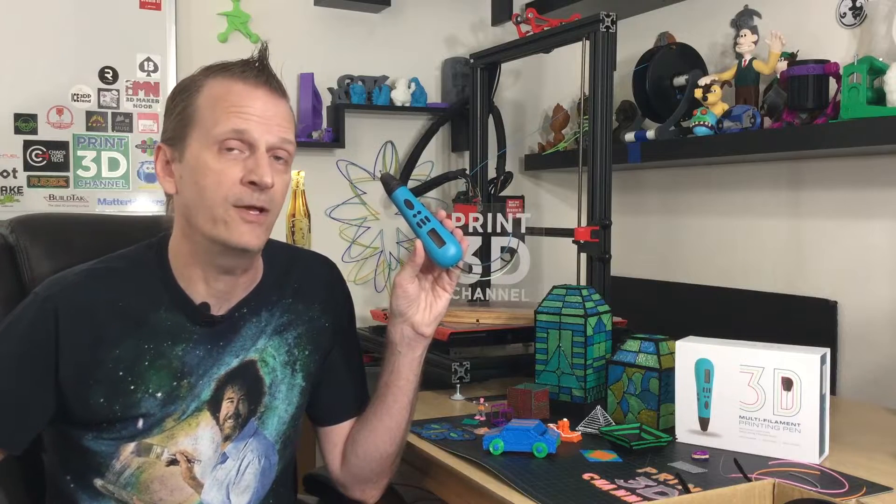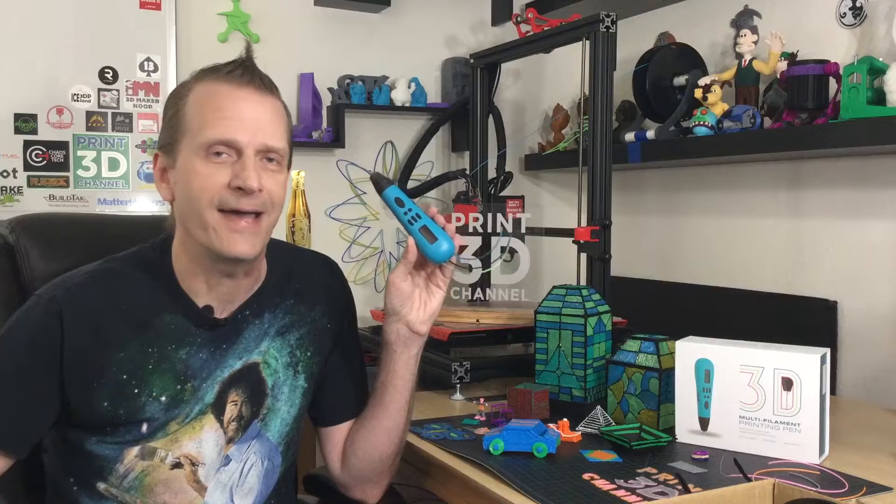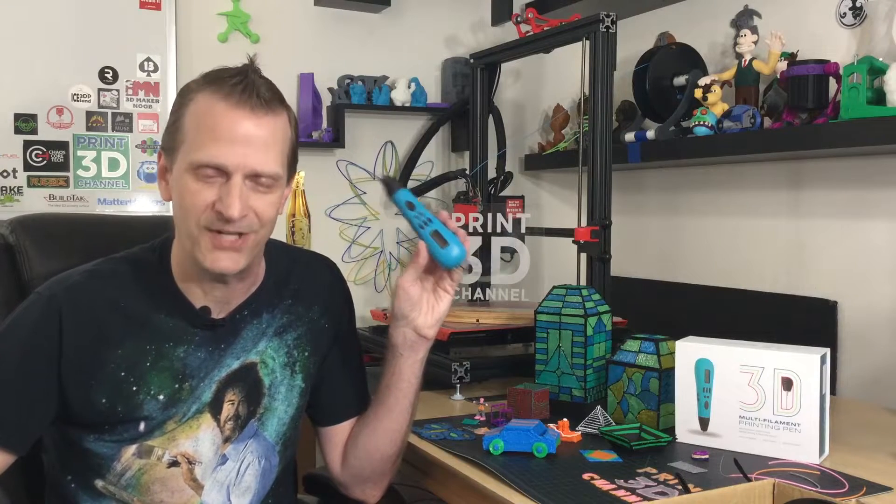This pen can handle up to three different colors or materials, has variable temperature settings, and is a really cool 3D printing pen to play with. I'm going to give you guys my honest opinion and first impressions, so stick around.